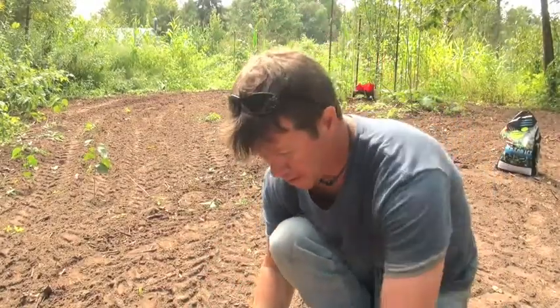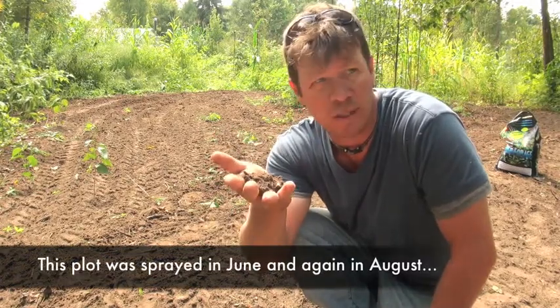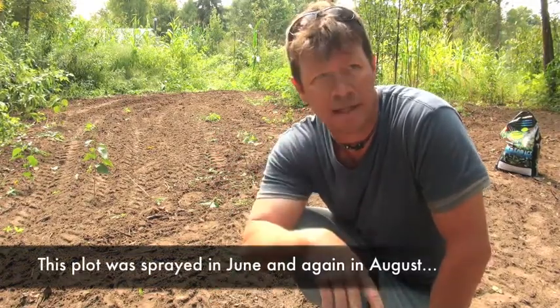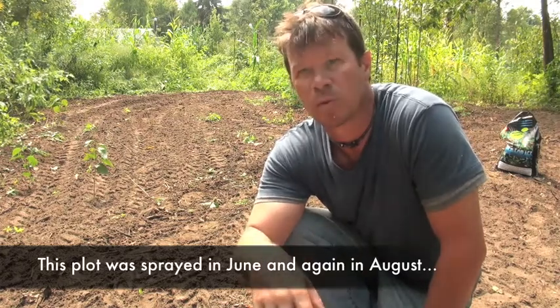Here's a good example of a food plot that's ready to plant. You got dirt, you don't have a bunch of weeds. This place has been sprayed twice, it's been worked with the disc twice, and I finally planted it here. I've been working it all summer.